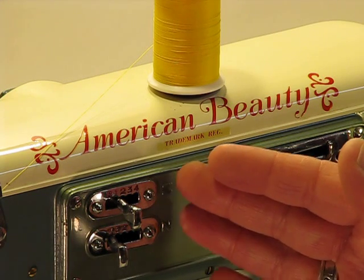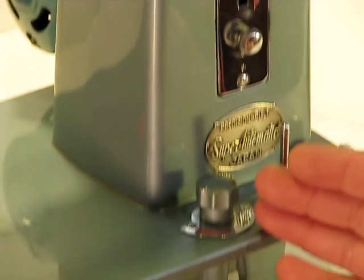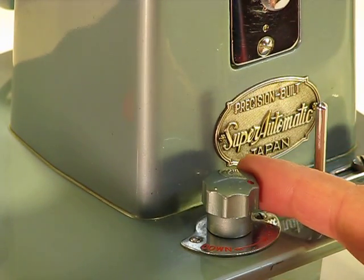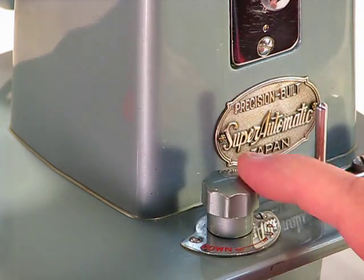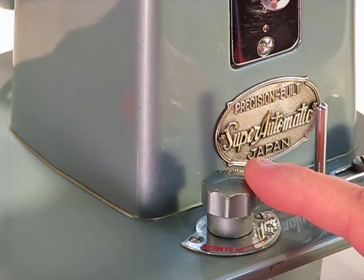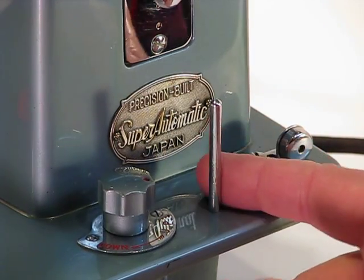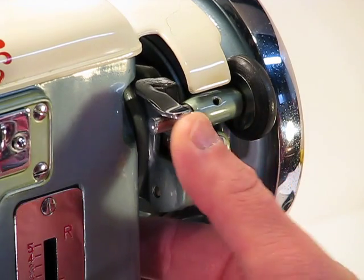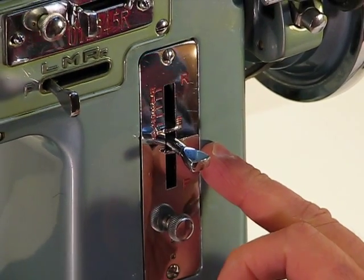Starting at the bottom of the machine, you'll see it's also very easy to use. Down here you've got the feed dog control — by simply rotating it to the left you can disengage those feed dogs, and rotating it back resumes sewing with the feed dogs fully engaged. You've also got your spool pin here for bobbin winding, and engaging the bobbin wheel is very easy — simply push it in to lock it, then push the lever up to disengage it again.